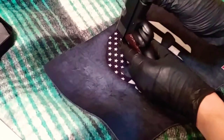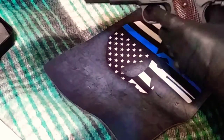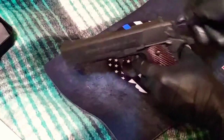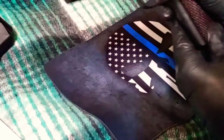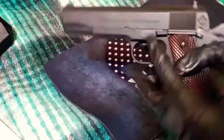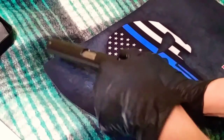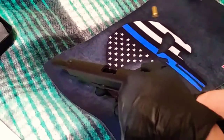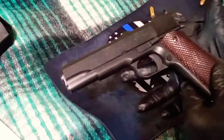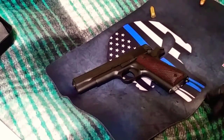And there you go — disassembled and reassembled. Let's check it to make sure it works. Put a magazine in and see if we get good bullet ejection. And there you go, it's as simple as that. Please like and subscribe, thank you.